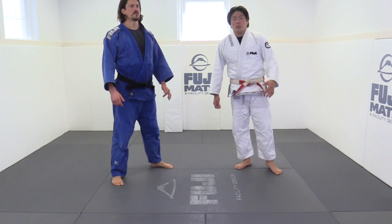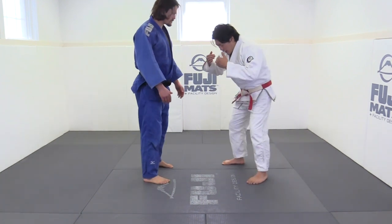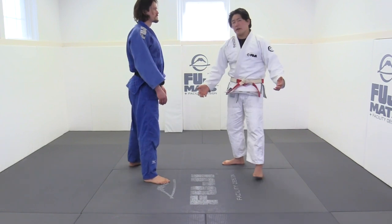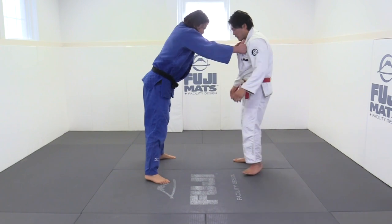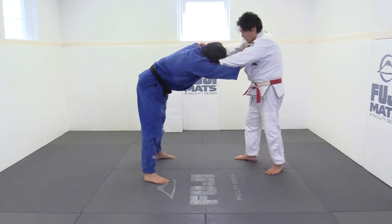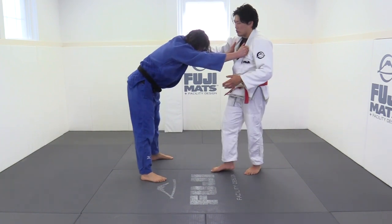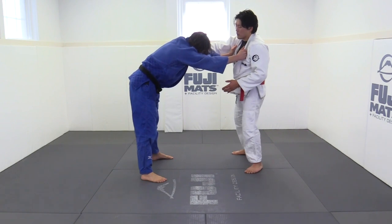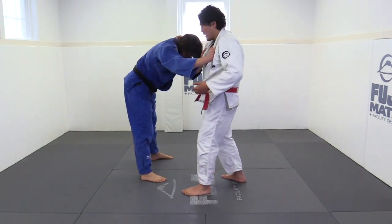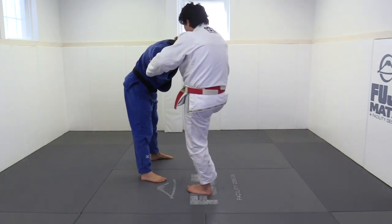Now we're going to look at faking yokotomenage. This one's very cool because the position of his eyes makes it very effective. So if he's holding a double collar and has his hips really far backwards, as opposed to directly standing in front, we talked about angling off and then bringing the shoulder to shoulder to create this peck fly situation. So we're going to do this and I've created this sort of an angle, and I want to be able to shove the yokotomenage here.